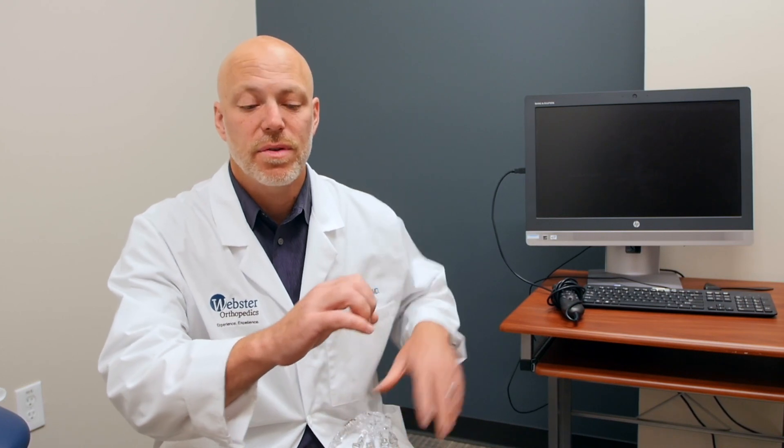The swelling around the digits, however, will last a long time. So these knuckle joints, the PIP joints, they'll stay swollen for three to six months, sometimes longer. But usually by three months you have almost all your motion back and are doing really well. Just a little bit sore and a little bit swollen. It can take as long as an entire year before a ring will fit on that finger again.